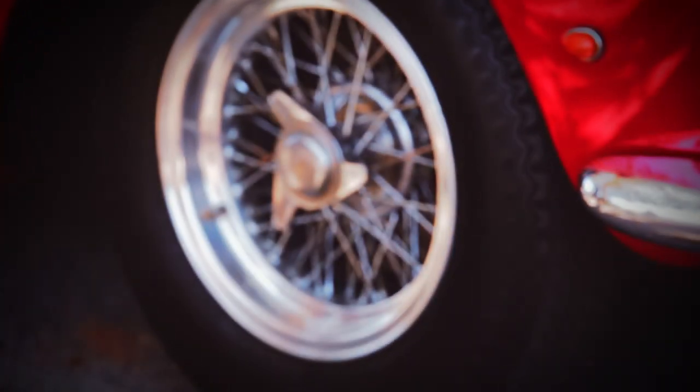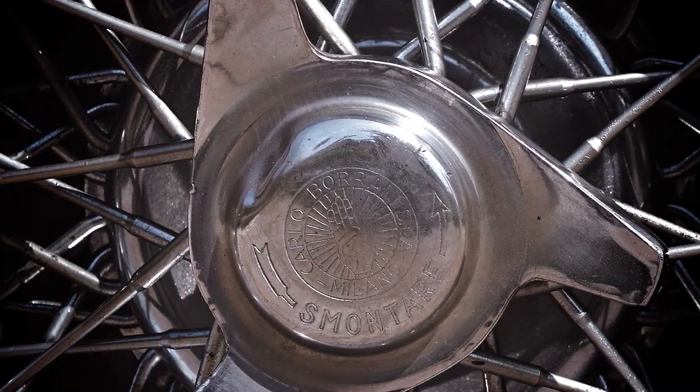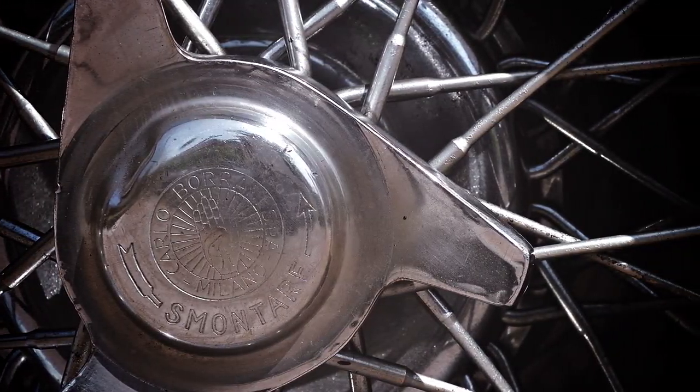Another area was the wheels. We hand polished those wheels — my help and I spent about three weeks doing the five wheels for the car, but they are the original wheels.